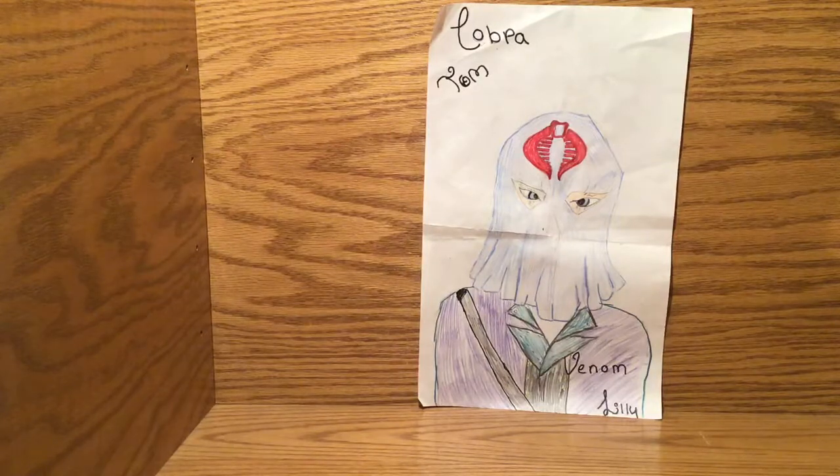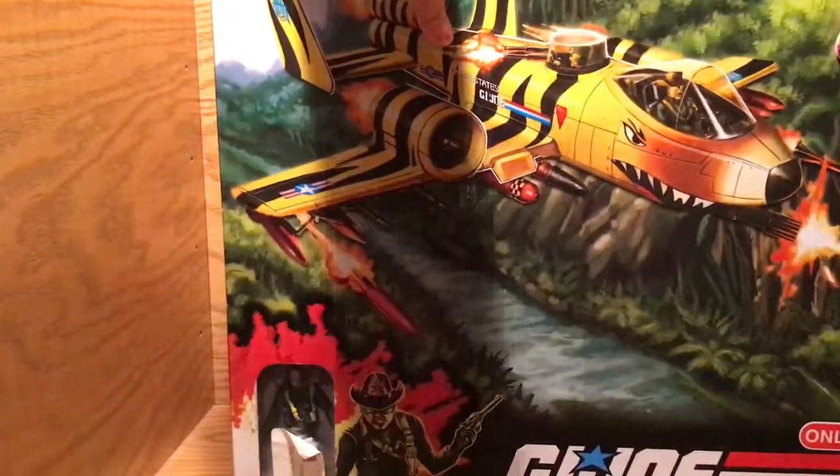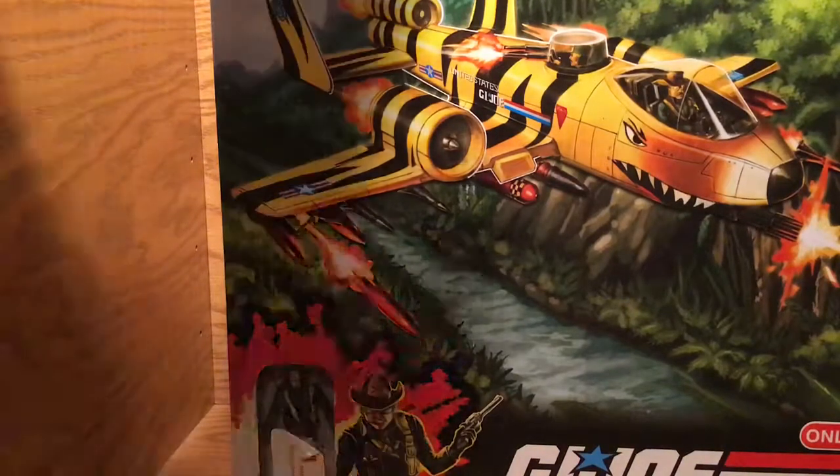So today's video, we are doing the Tiger Rat, I think, with Wild Bill. And we are going to be unboxing it. I got my little handy knife.